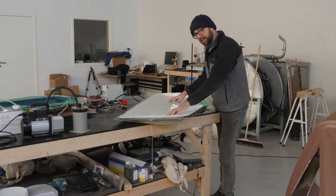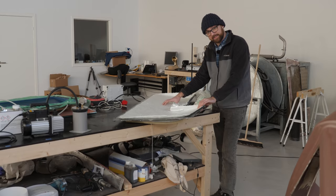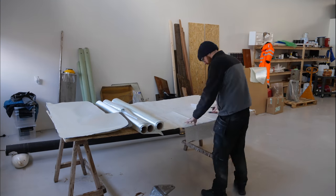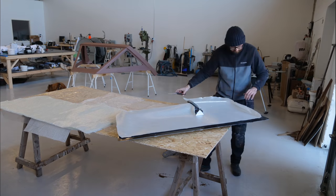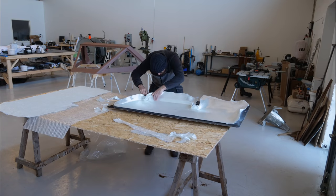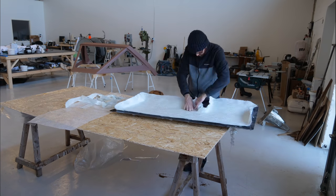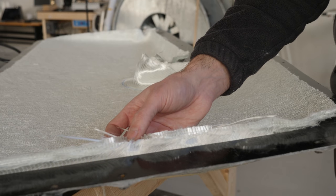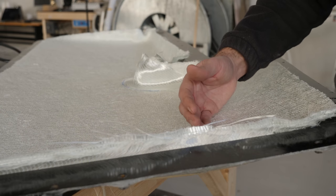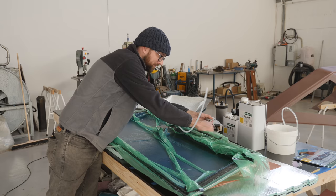First I would like to get the second half of the rudder set up for infusion. Yesterday I cut and trimmed all of the pieces of glass. With all of the glass trimmed, the next step is to add peel ply, infusion mesh with release film, and then seal everything up with some vacuum film. Because the first half is fully cured I can go ahead and remove all of the clamps, which I need for the second half.